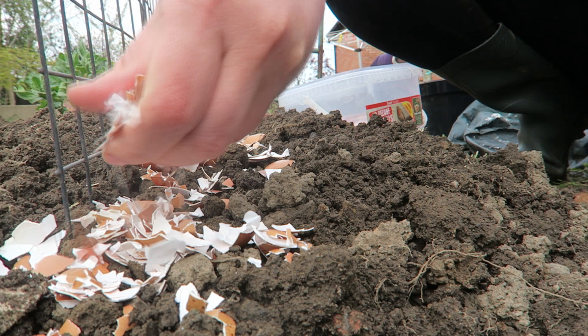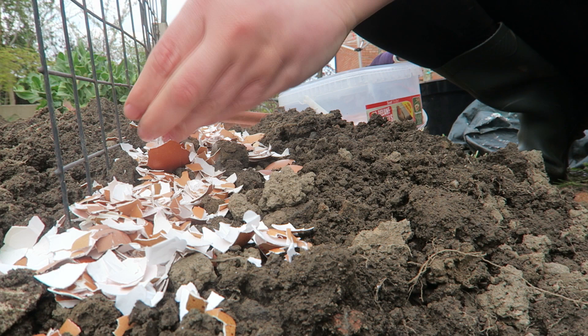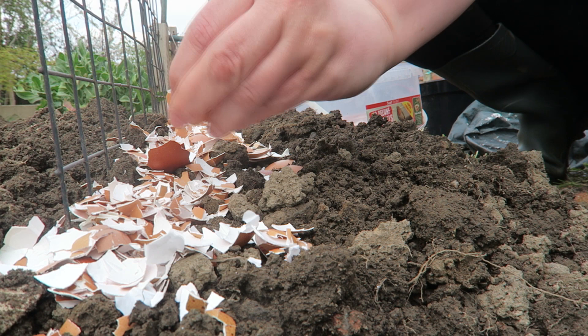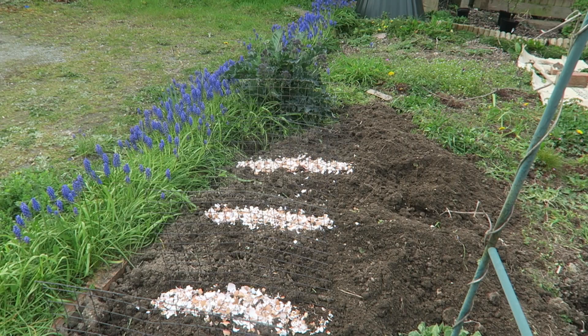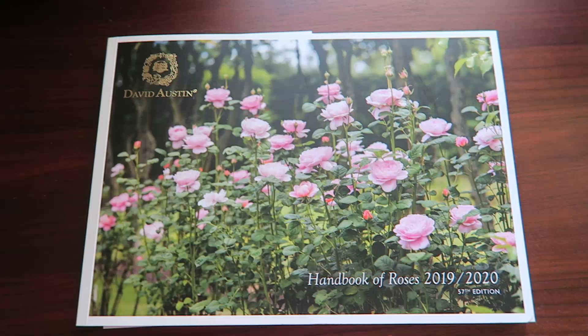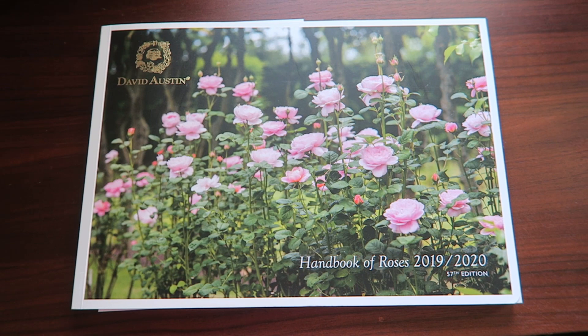The secret I found with the eggshells is that it's got to be quite thick, and you do need to top it up after it rains because when it gets wet the slugs will still slide over it. And these are those rows all finished off. Once the purple sprouting broccoli has finished I'm going to plant another row where that is, and I've got one more piece of fence to go there.